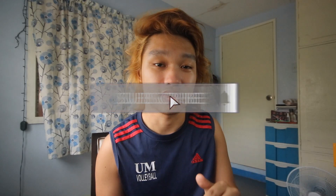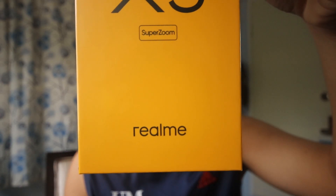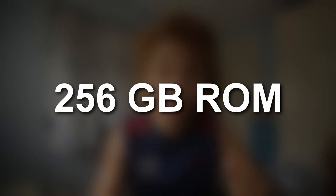So sadly it's already been unboxed, but let's check the specifications you can see on the box. It's already indicated that this phone is equipped with Snapdragon 855 Plus Hyper Boost. It has a 64MP quad camera with 60x SuperZoom, and also a 32MP plus 8MP dual in-display selfie front camera. What also makes this a great gaming smartphone is its 120Hz refresh rate, meaning an ultra-smooth display — most phones today are just 60Hz. This phone has 12GB of RAM and 256GB of storage.